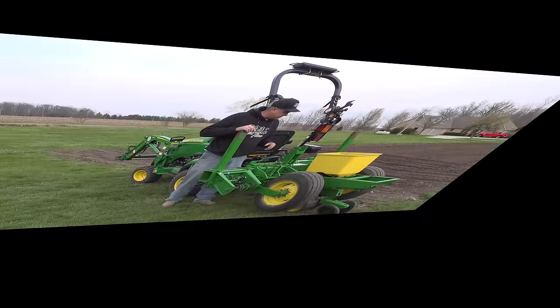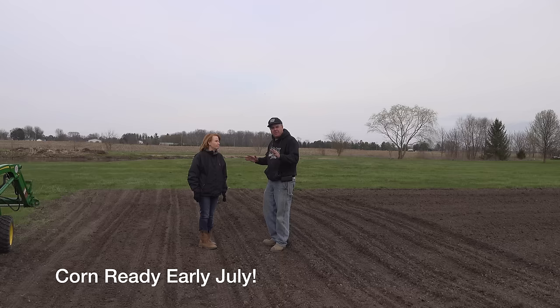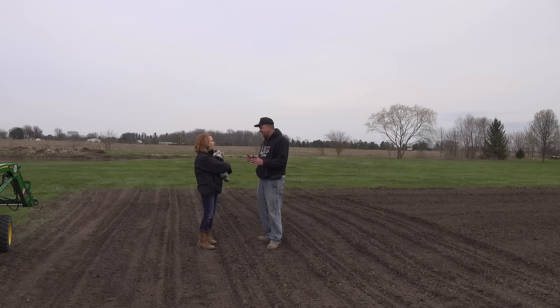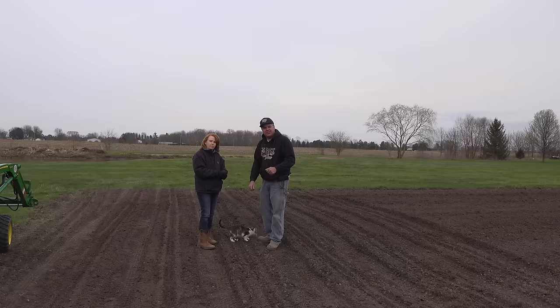Just think — in 75 days, we'll be pulling sweet corn. We'll probably still be quarantined then. Oh, I hope not! In 75 days we'll be standing right here shucking off those nice luscious ears of corn. Mary's chasing the neighbor's chickens — Mary, come here, you don't need to bother those chickens. Thanks for watching everybody. We'll see you next time on Tractor Time with Tim.